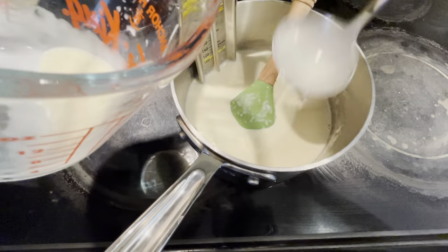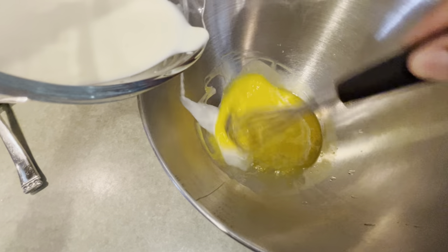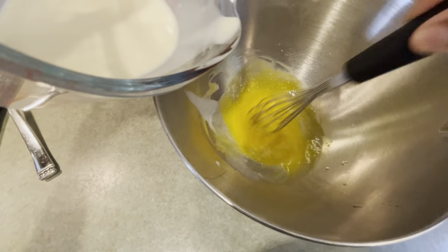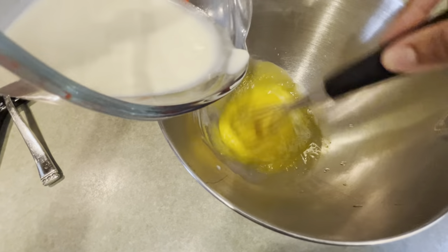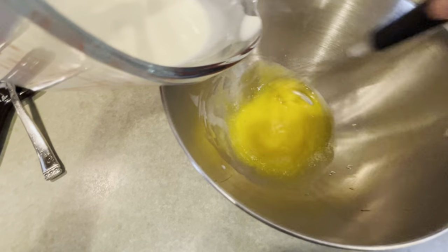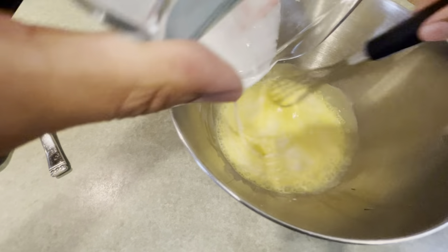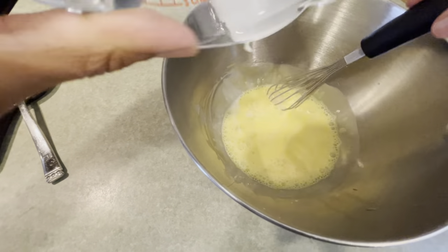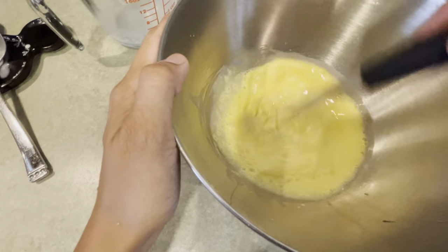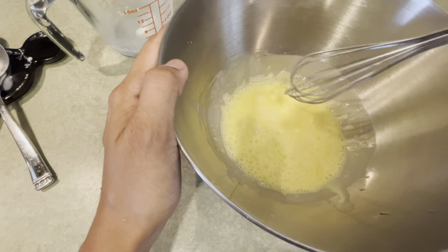Then I'm going to ladle out about half a cup of the liquid. Now we're going to temper the egg yolks with this hot milk mixture. You have to be very careful to slowly drizzle this in because you could end up with scrambled egg — it's very hot milk. So we're just going to drizzle a little bit at a time, then pour the rest in and whisk it until it's a nice even color. I didn't get any lumps, but if you did scramble the egg a little, that's okay because you'll strain this later.